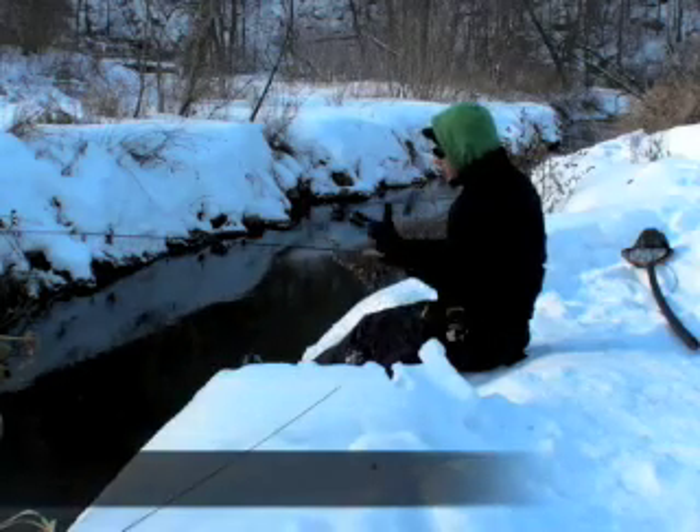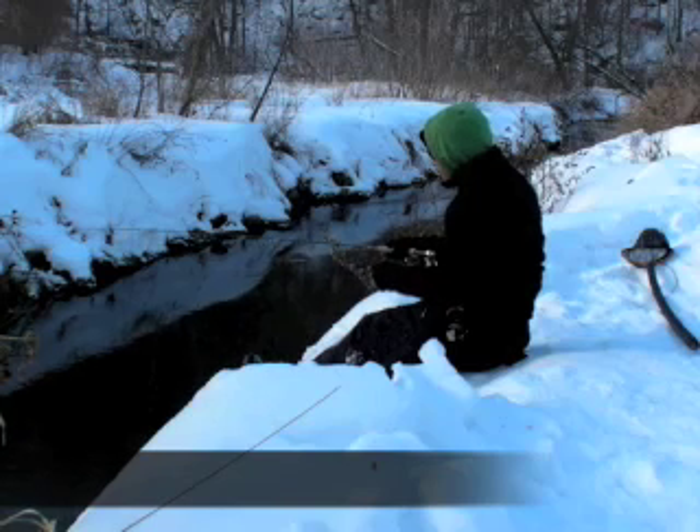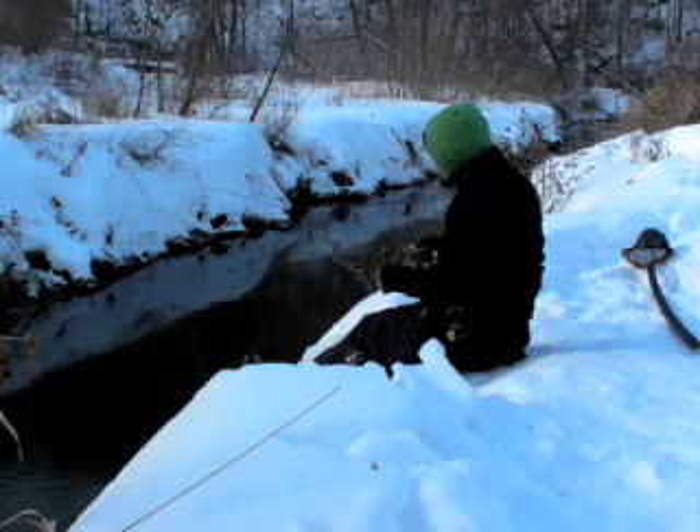I don't care to be in the water this time of year due to the fact that everything freezes. You get your feet wet and your laces on your boots freeze up and everything like that.